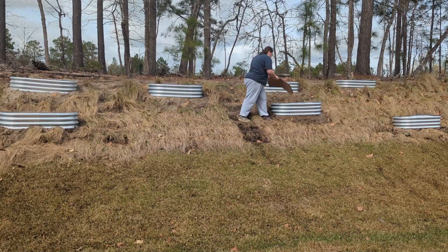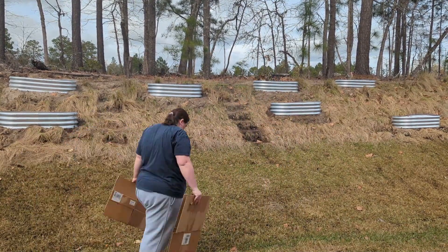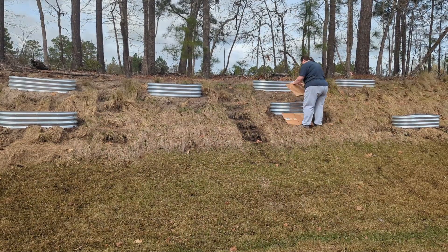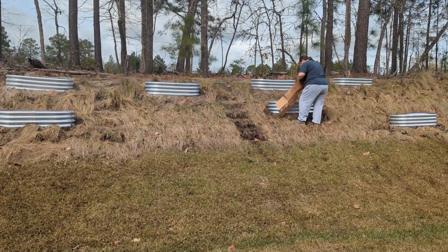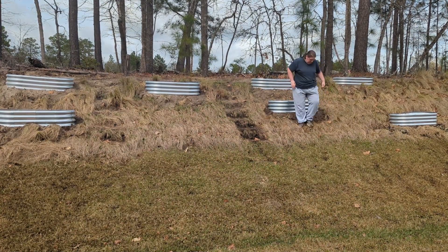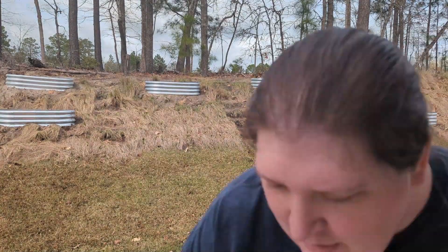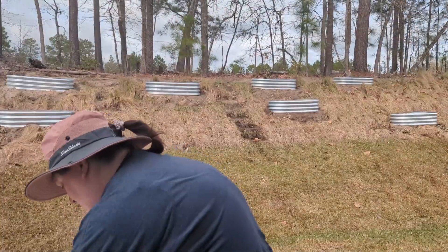I started off by filling the newest raised beds with some cardboard. This is just the same method I've used in the other raised beds — utilizing old cardboard boxes with the tape removed, and some brown paper bags as well.